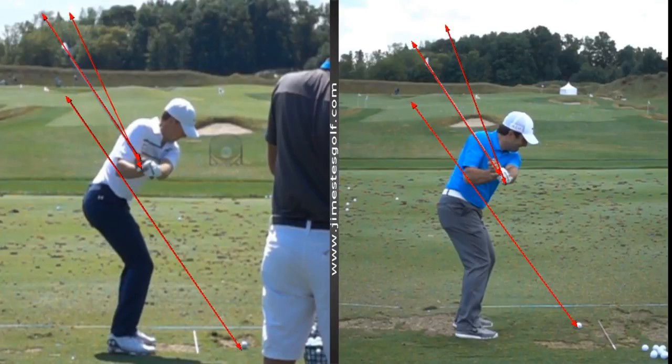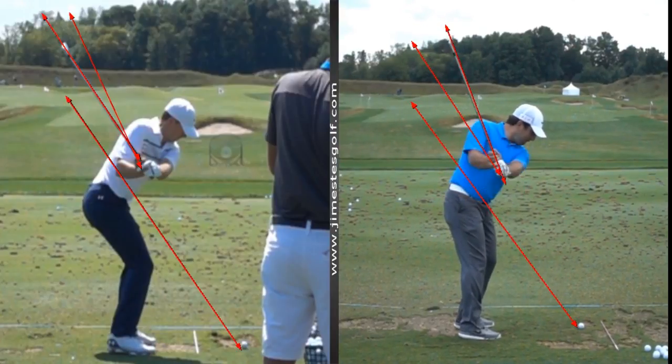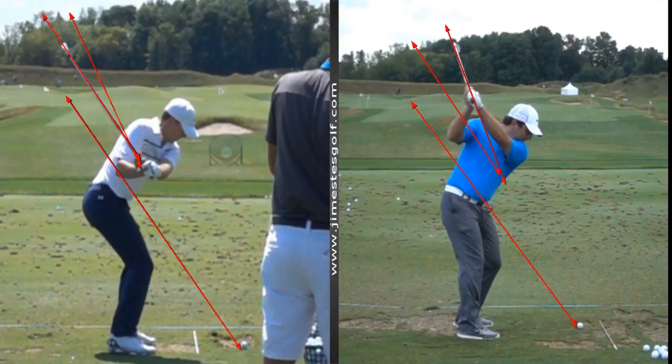What does this guy do? The same thing Jordan Spieth does, but they're two different builds. Their swings don't look the same because they're different builds.